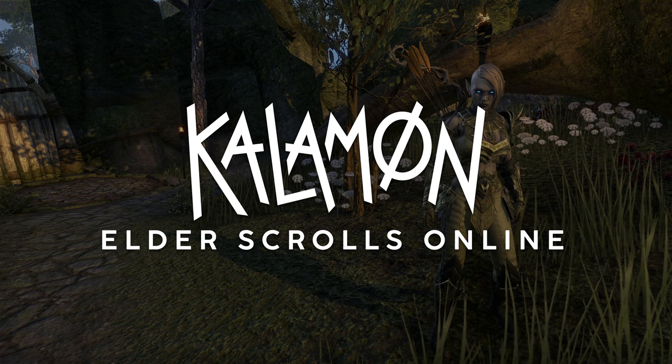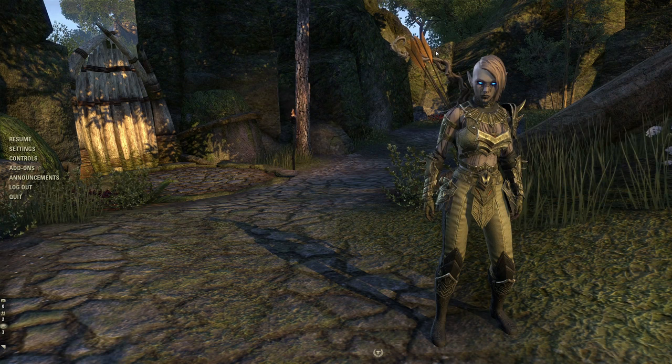Hello there and welcome back to Elder Scrolls Online for another housing tutorial. Today I'm going to be showing you guys how to make a custom stable.